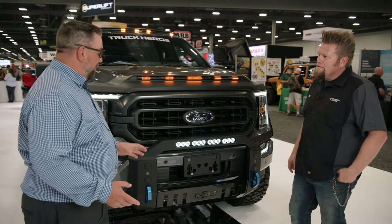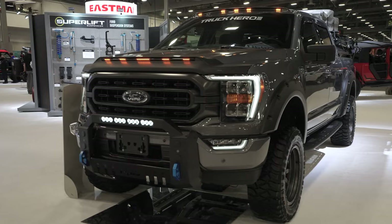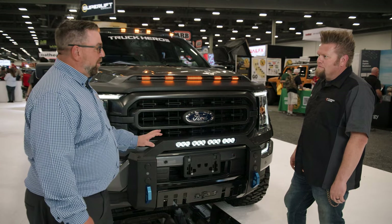Another thing that was a big point of building this bull bar — with all the new sensors in the front of the vehicle, including dynamic cruise control and all the proximity sensors, we wanted to make sure it worked. So all the heavy metal bull bars will have all the sensors working without any issues.